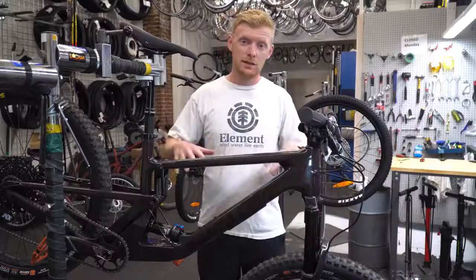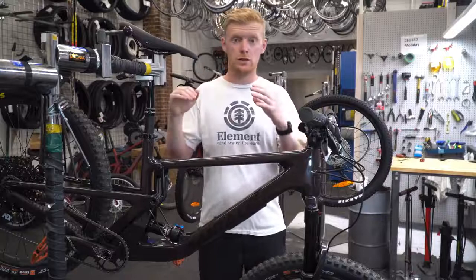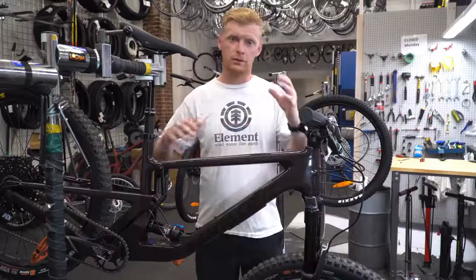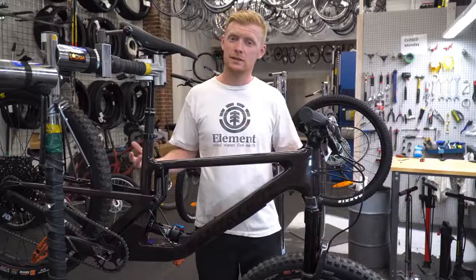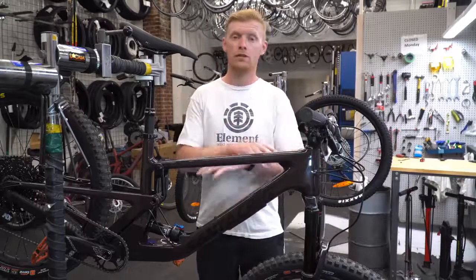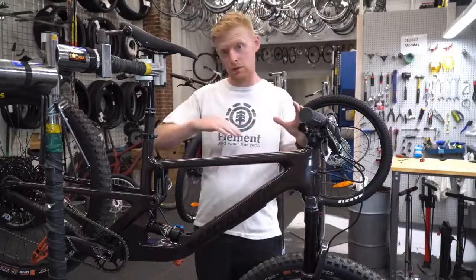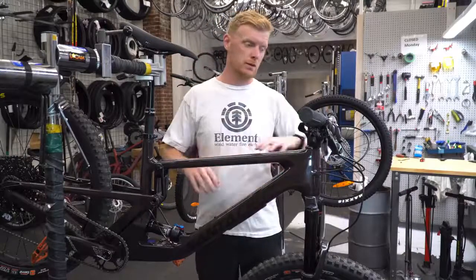The suspension setup is getting easier now. Santa Cruz provides on their website straight-up weight guides to recommend a setup, similar to what Trek does. Whereas before, they had more complicated setups where you'd have to measure things. Just based off your weight, it gets you a pretty good setup, and I'd recommend everyone just look up the weight scales and go off that. You can get a more dialed setup by measuring all the sags and angles, but for the majority of people, just go with the recommended one.